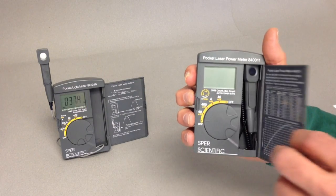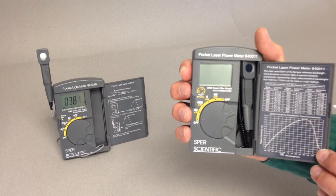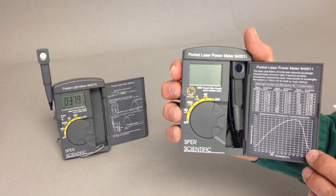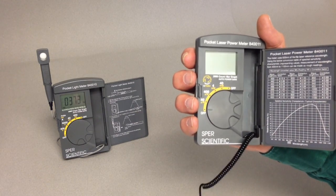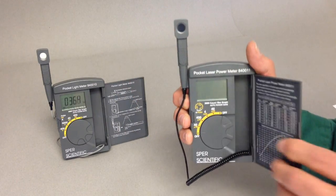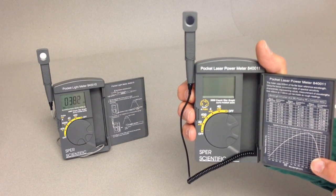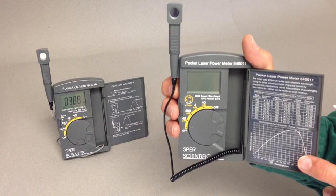The controls, display, and sensor are all neatly contained and protected within the folding case, with instructions printed right inside the cover. The sensor can be extended for remote use and snaps into a fixed position atop the case. Available with an optional NIST traceable certificate of calibration for visible light.